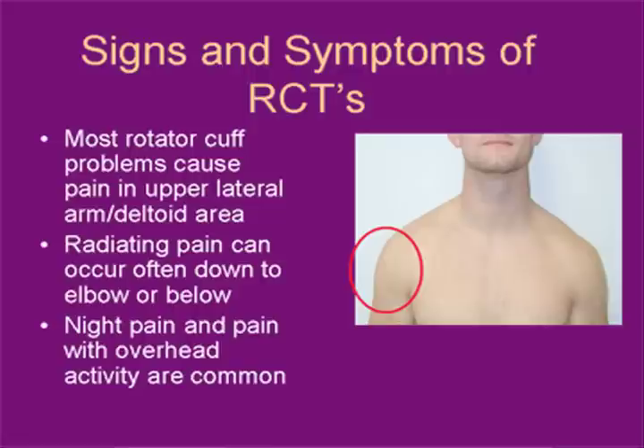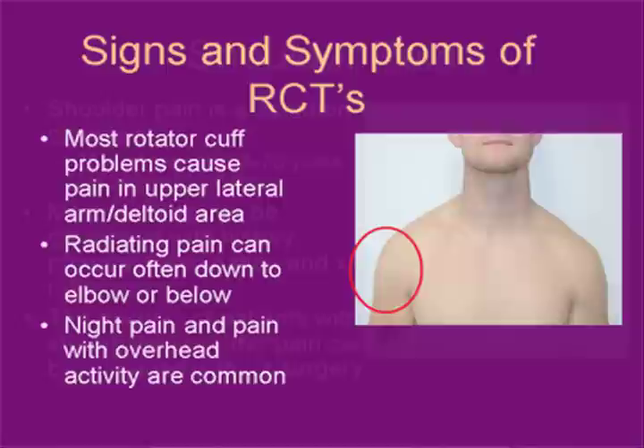Patients most frequently present with shoulder pain — the most common complaint we see, especially night pain. Patients find it very difficult to sleep at night, especially trying to sleep on that side. They may experience pain with overhead activities or with reaching behind them to put on a coat or reaching for a shirt or a towel. In addition, the majority of patients will have difficulty and a variable amount of weakness doing overhead or reaching activities.